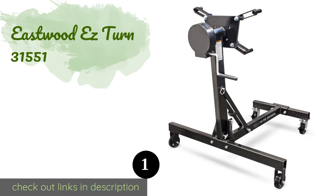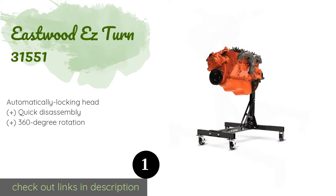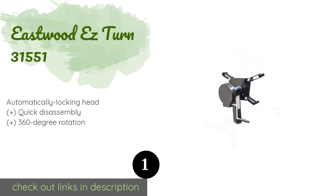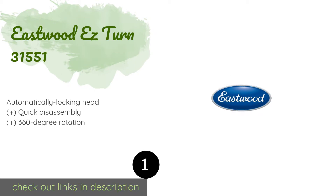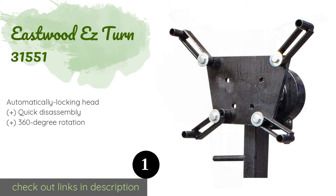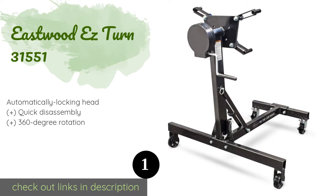The number one is the Eastwood Easy Turn 31551. The Eastwood Easy Turn 31551 features a sturdy 63-to-1 worm drive gear assembly with a long crank that facilitates the manipulation of the turning plate. The neck is positively affixed